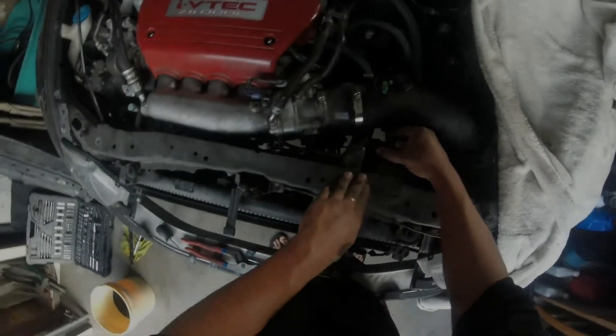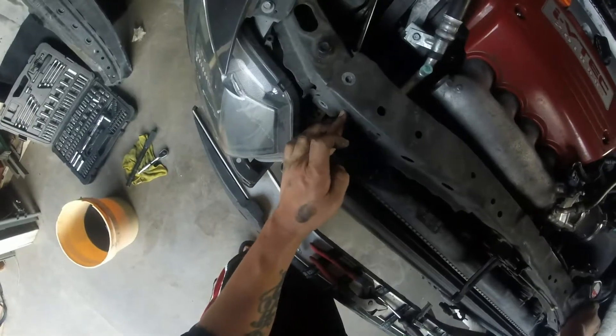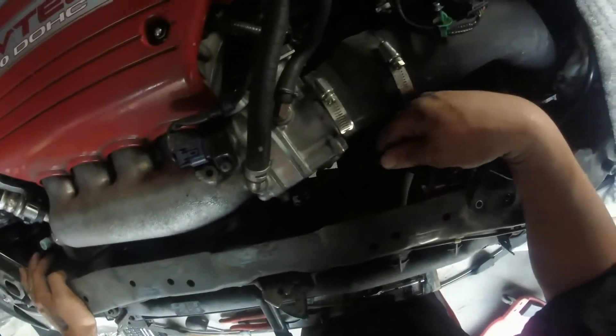Alright y'all, I'm back at it. This part I'm showing you guys how to remove this beam right here. There's a total of six bolts — one, two, three, four, five, six — so six on the left side, six on the right, and then two right here on the radiator.